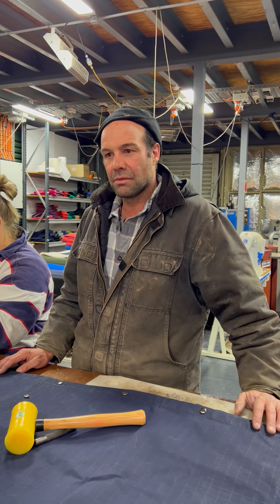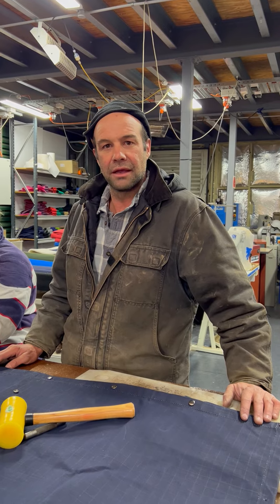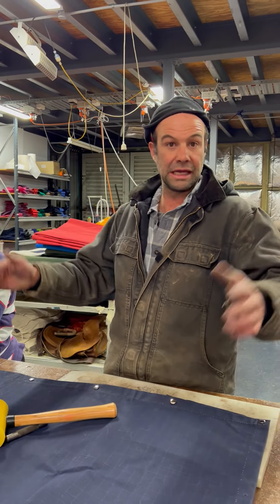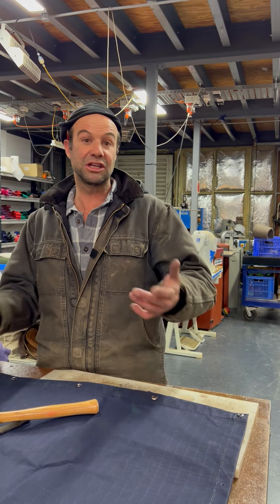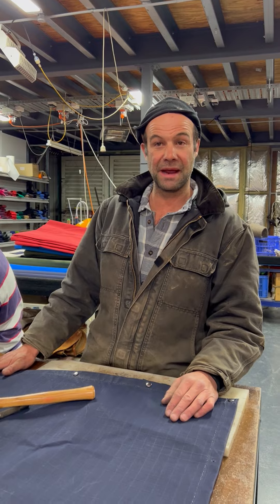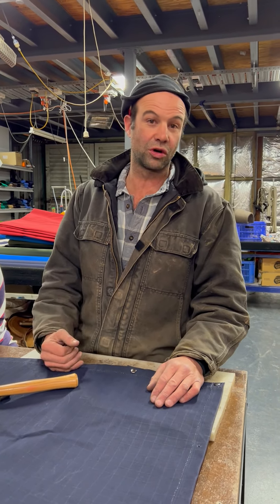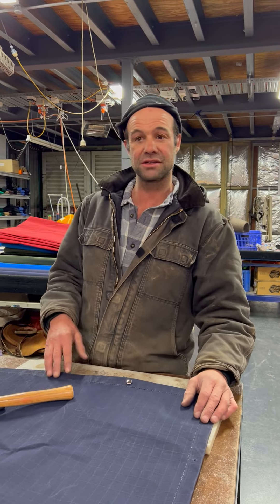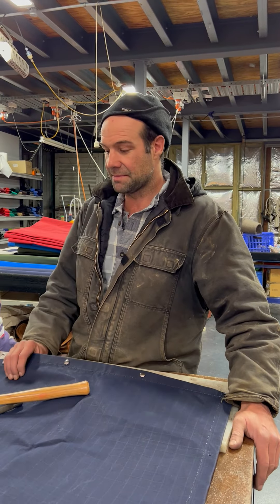Now, the swag — you're only going to need one swag in your life, your whole entire life, like a 90-year period, I would imagine, unless you burn it. This swag that I've made is better than the one I got when I was nine, and it's got a couple of little holes in it. It could be replaced — I haven't replaced it yet — but this is a better canvas.